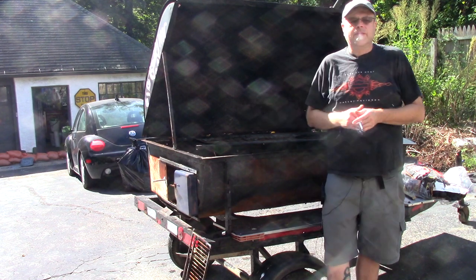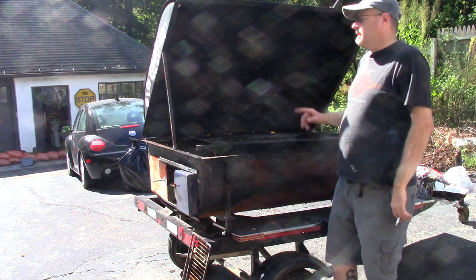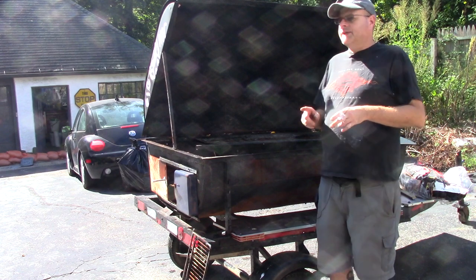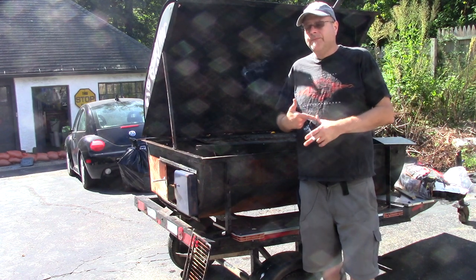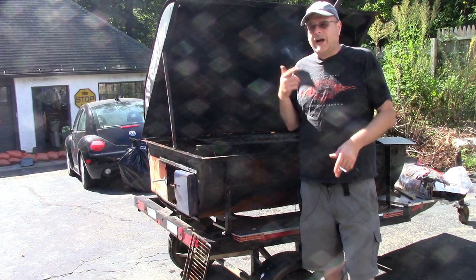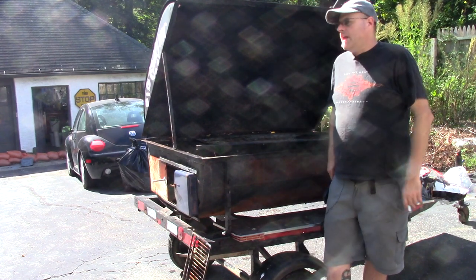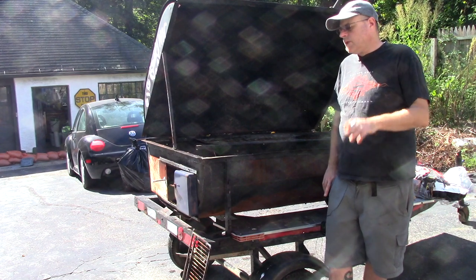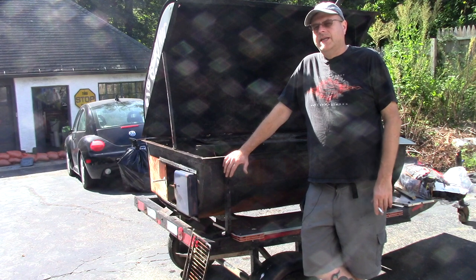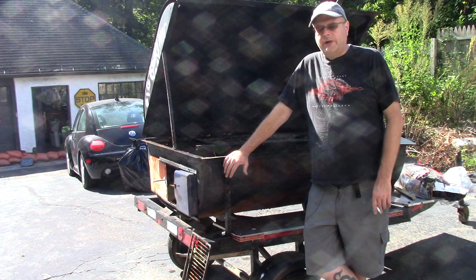Every time you do a project you learn something new, and I learned a couple things this summer using the pig cooker. Two of the major things I learned: cowboy chunk charcoal is not the charcoal to use for cooking a pig. If you want to use it to get the fire rolling, to get the regular briquette charcoal going, then you're good. But I put too much cowboy charcoal in, got too much heat too fast, and it burned out too quickly.